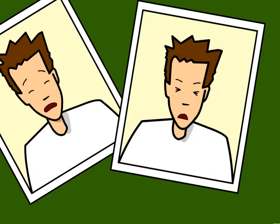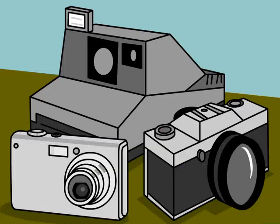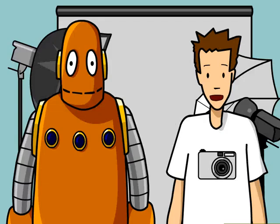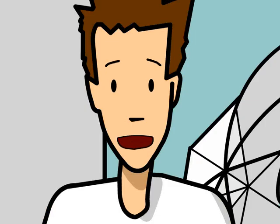You probably already know what a camera does — it takes pictures. But there are many different kinds of cameras: instant, automatic, manual, digital — but basically they all have the same job. Cameras focus light onto film so that it can be made into a picture. Well, except for digital cameras, which don't use film, but we'll get to that later.